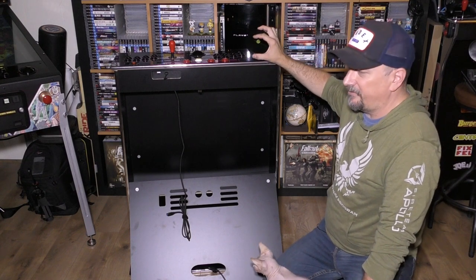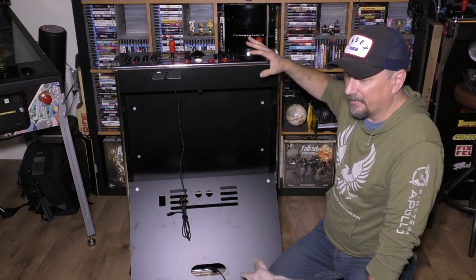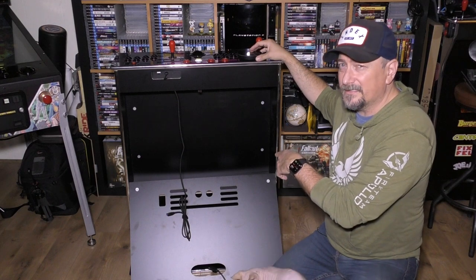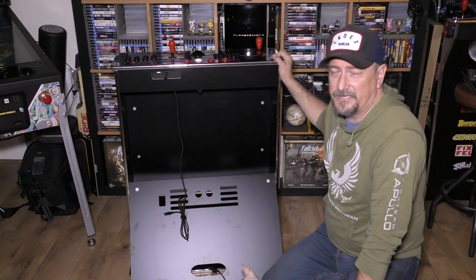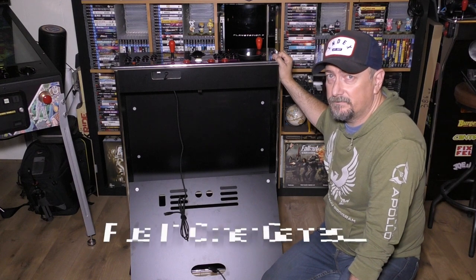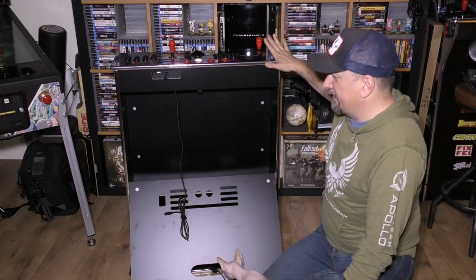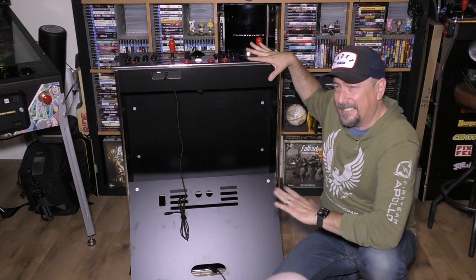It gives you two-player. It gives you the ability to have 150 games, as well as the amazing ability to have CoinOpsX — which everybody loves — and the thousand games that comes in there, plus the ability to link up to a Steam PC and play your Steam games wirelessly, or plug in directly to your Steam PC and have a full-on pedestal cabinet in front of the TV for the same price — or actually cheaper — than the Arcade1Up that has Pac-Man.